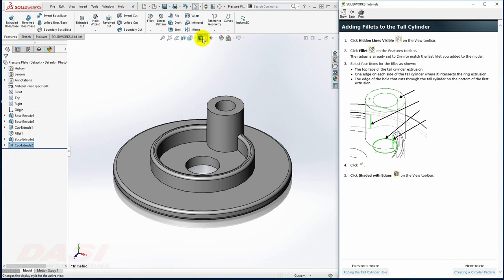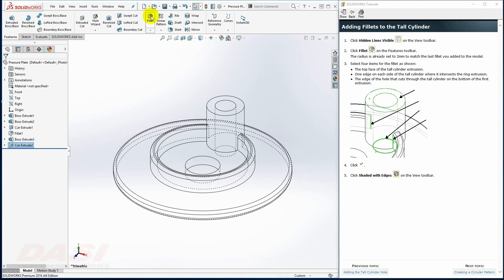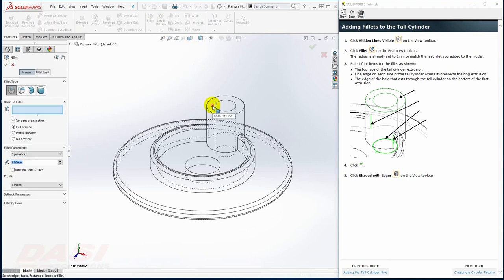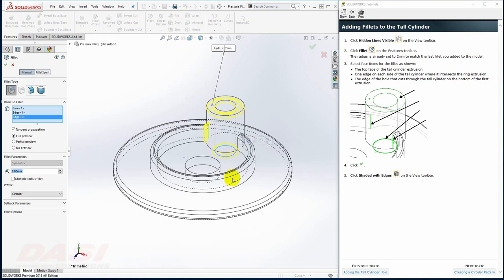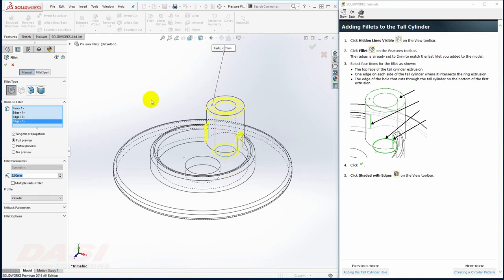To add a few fillets, I'll change to Hidden Lines Visible mode. I'll select the Fillet Tool, then grab this top face, this back edge, this bottom edge, and this front edge. The fillet automatically goes around tangencies. I'll click OK.